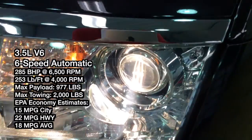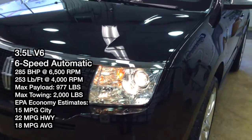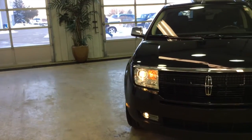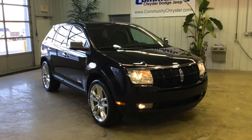Hello everyone. Today let's take a quick look at this 2010 Lincoln MKX Limited Edition. This will be a quick walk around and give a little bit more detail about this vehicle. It is painted in tuxedo black metallic with a charcoal black perforated leather trimmed interior.